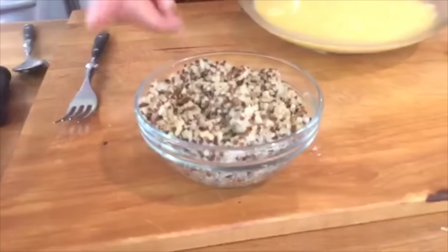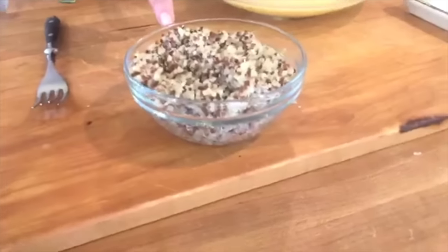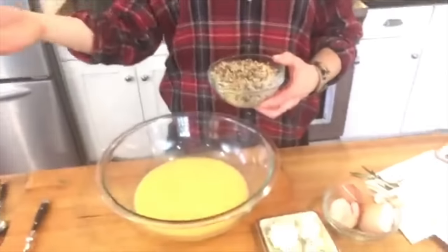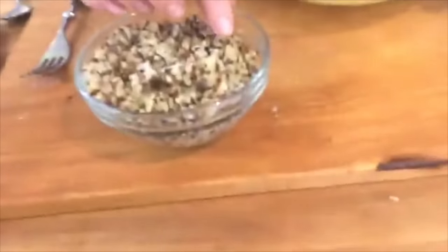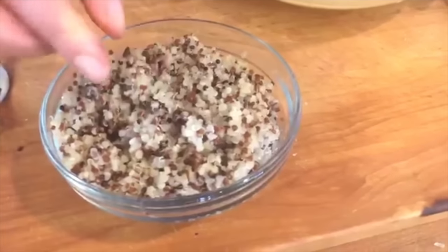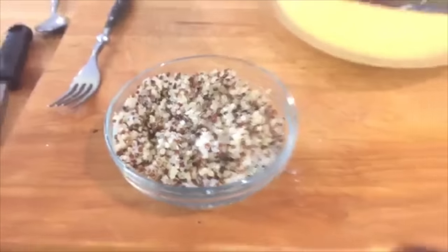I cooked ahead some rainbow quinoa — it's really just red and ivory quinoa mixed together. When cooking quinoa, go two-to-one: one part quinoa, two parts water, just like rice. Put everything in the pan, bring it to a boil, pop on a lid, reduce to a simmer. Once you see those little squiggles — the germ — pop and hug the quinoa, that's how you know it's done.